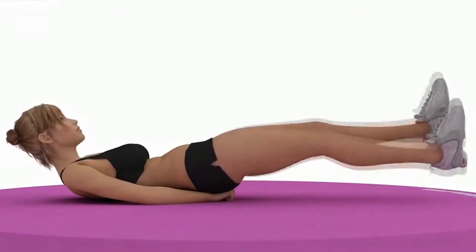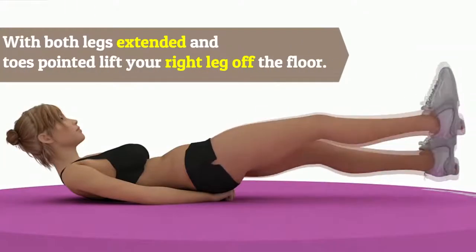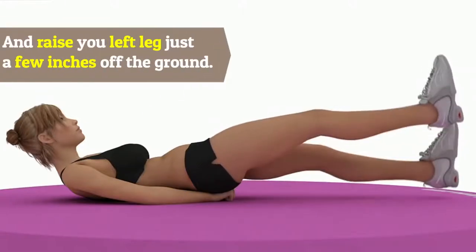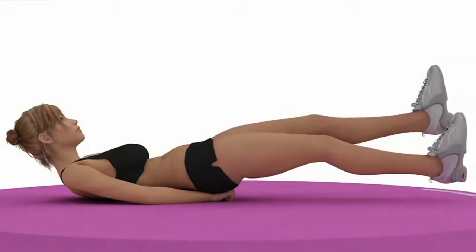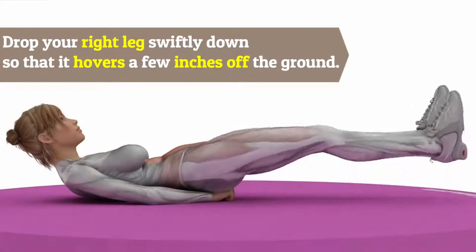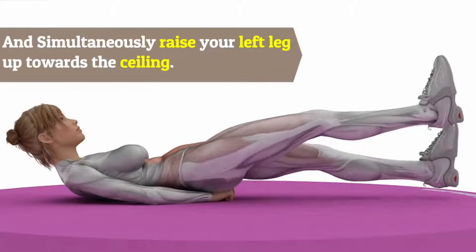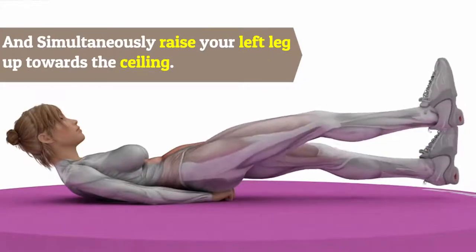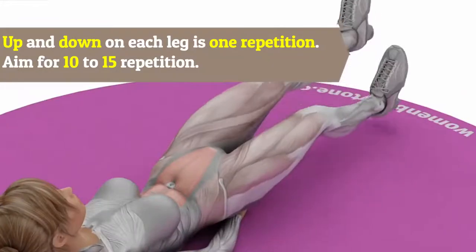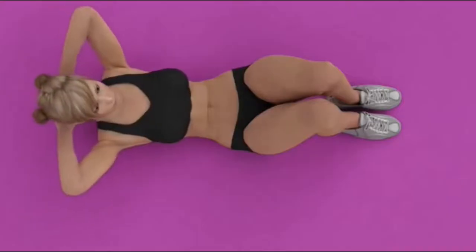Two: Flutter Kicks. Lie on your back with hands under your hip, both legs extended and toes pointed. Lift your right leg off the floor and raise your left leg just a few inches off the ground. Drop your right leg swiftly down so it hovers a few inches off the ground, and simultaneously raise your left leg up towards the ceiling. Up and down on each leg is one repetition. Aim for 10 to 15 repetitions.